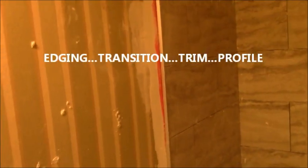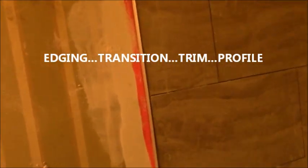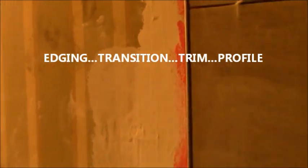I'm going to show how to put a transition strip — I call them transition scripts, some people call them schluter strips — but it's an aluminum transition that goes on the side of your tile and kind of finishes off your tile. If you don't have a bull nose, you may want to decide to use one of these.